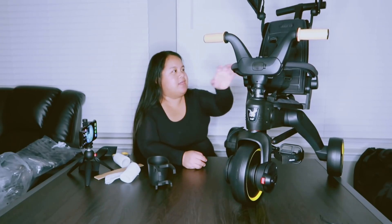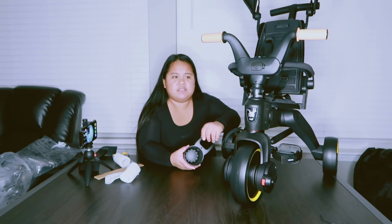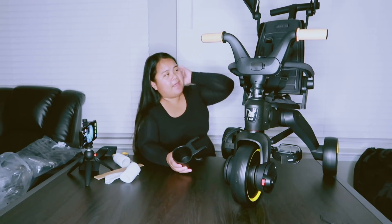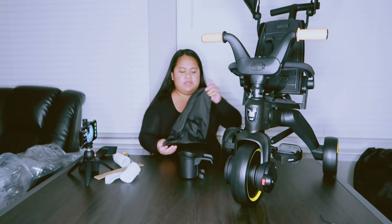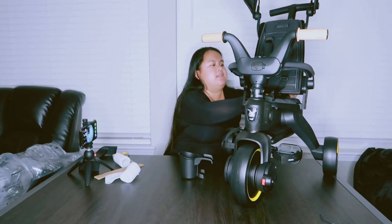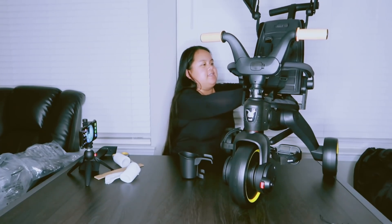This is what the Duna looks like, and so far I am very, very satisfied with it. It feels very durable, just like the Duna stroller — which performed amazingly for us and made our life so much easier. Totally 100% recommended. I would highly recommend this one as well, but I will give you guys a follow-up review, especially if I find something I end up not liking. That's all for today's video — see you guys on the next one!